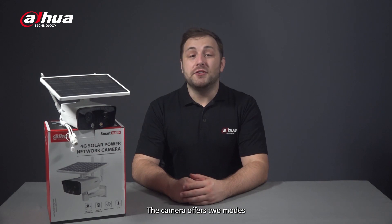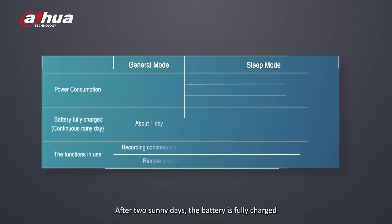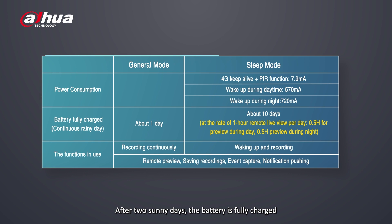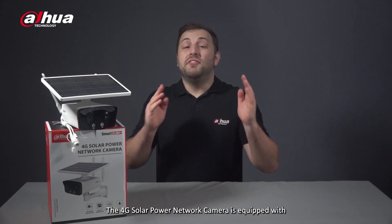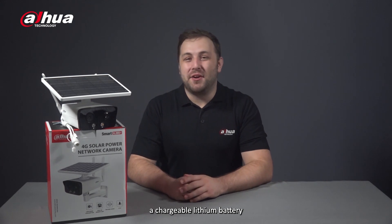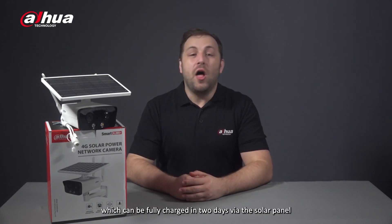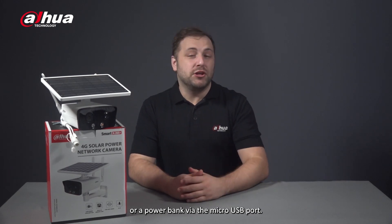The camera offers two modes: general mode and sleep mode. After two sunny days, the battery is fully charged and can be used for a full day of continuous recording in general mode. Meanwhile, sleep mode allows approximately 10 days of event recording. The battery can be fully charged in two days via the solar panel or via a power bank through the micro USB port.